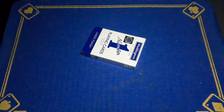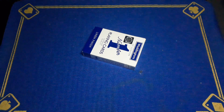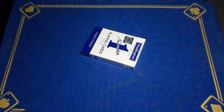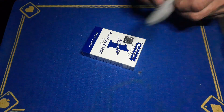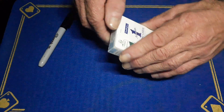Right guys, Gaffed is back with an insanely visual but incredibly easy card trick. Unfortunately, once again guys, there's no reveal to this particular trick, but you know what to do. Let me just show you — you will need a sharpie and you will need a couple of spectators.